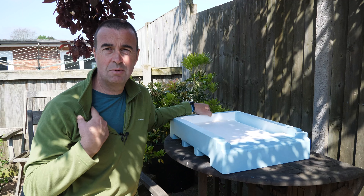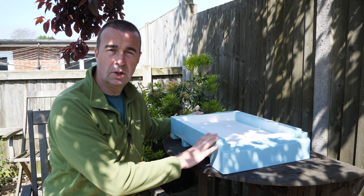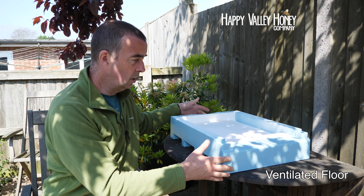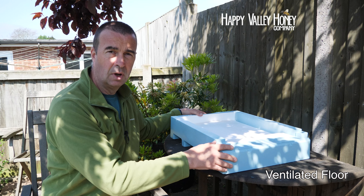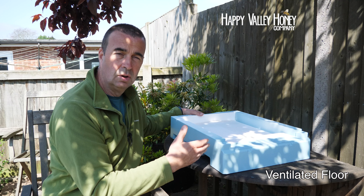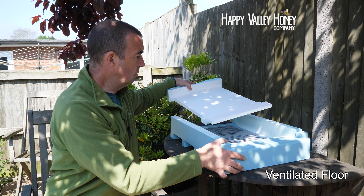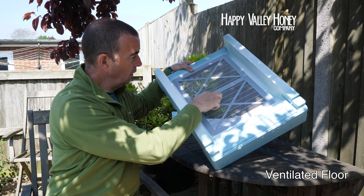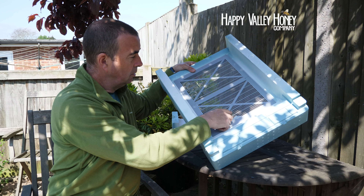Following a short malfunction of the microphone, we're here on day two — those of you with eagle eyes will spot the outfit change. This is the alternative floor you can get from the Happy Valley Honey Company for the Honeypore hives: it's called a ventilated floor. It works in a very similar way to any standard floor but has an additional ventilation system in the bottom, and it also allows you to add additional insulation to the colony through the winter.